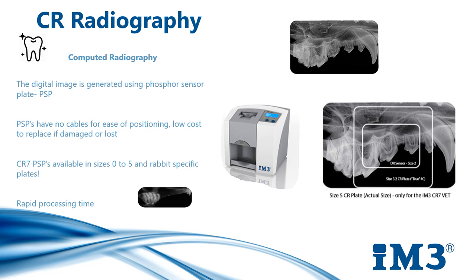IM3 offers the largest range of plate sizes for veterinary dentistry and small animal extremity applications. Our plates are available in sizes 0–5 and they have a rapid processing time of approximately less than 8 seconds for a size 2 plate. The size 5 high resolution image plate is unique to the CR7 processor, and when combined with our positioning kit, it allows full mouth acquisition in medium to large dogs in as little as 6 views. By using our positioning kit and size 5 plate, you are unlikely to miss teeth and therefore won't need to retake images, resulting in less radiation exposure and shorter anaesthetic times.